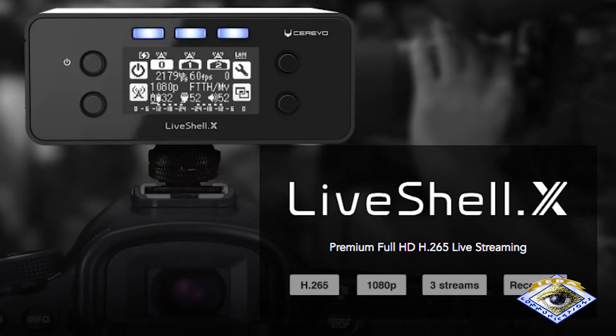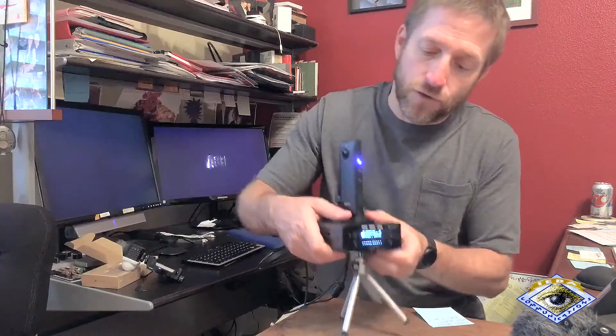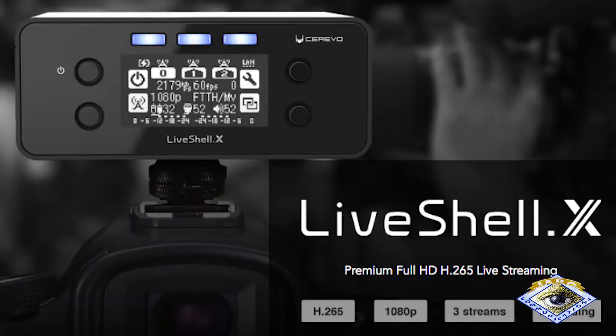Below this, I have the LiveShell X. This is a battery-operated, multi-destination streaming appliance. You can preset this with YouTube and Facebook and something else, like Vimeo, or two different YouTube channels, or two different Facebook channels. That is really handy, and you've got three buttons on the front to activate each one, turn them on and off, and see the status.